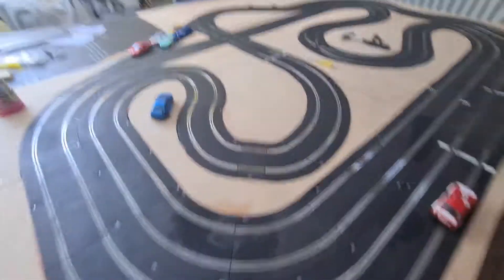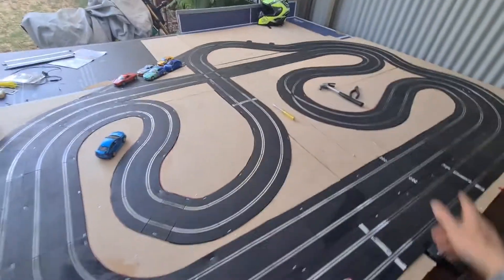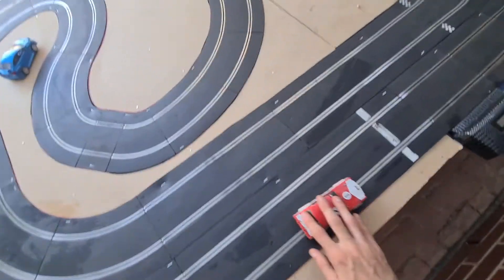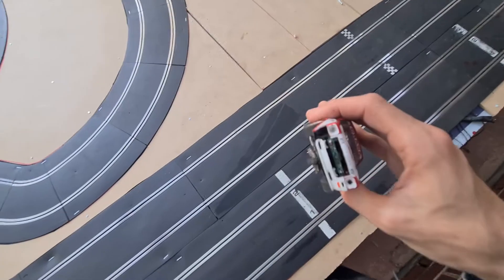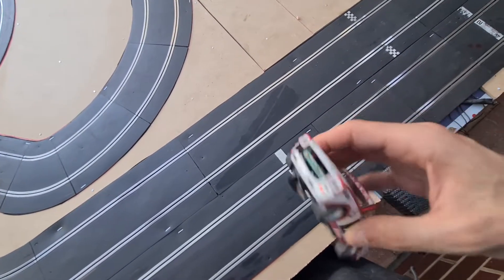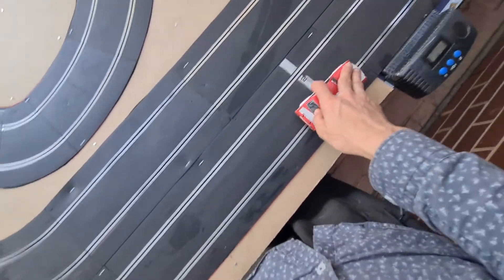I could probably make it one ping-pong table but I'd have to change that back corner. Here it is. This is my fast car that I don't care about, so it's broken — no back wings, no front grill.